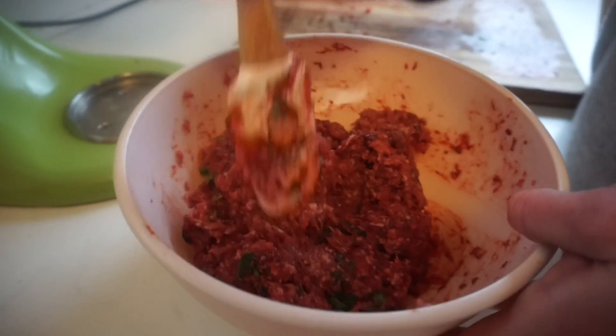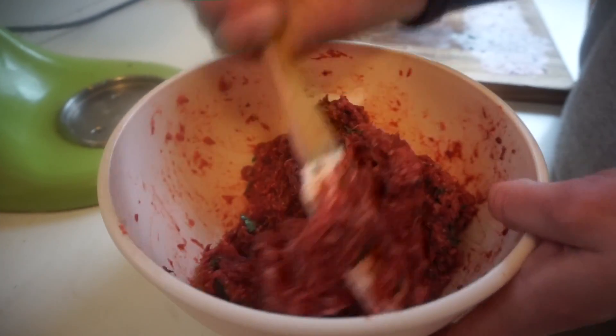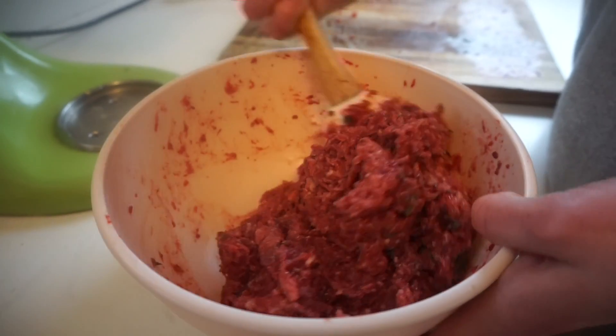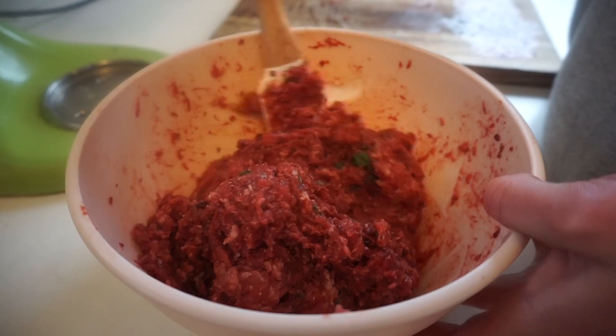The Wiggles have a song that goes 'fruit salad, yummy yummy' — but here we are with organ salad, yummy yummy. It's more like mashed organs.